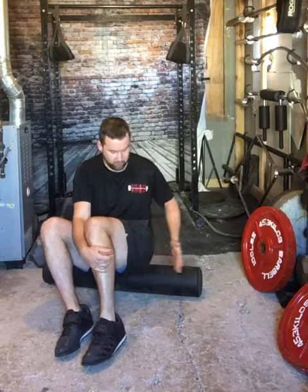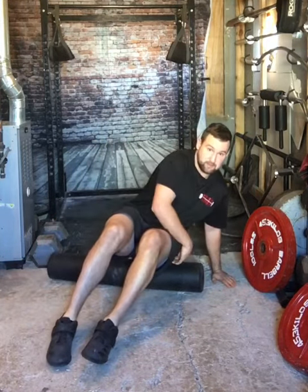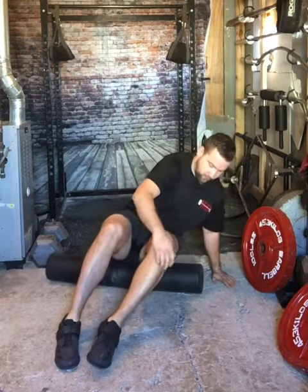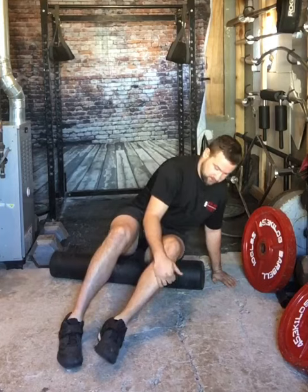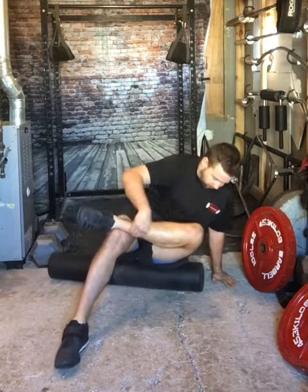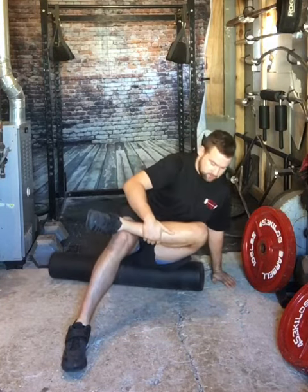So now we're going to target the left side. We're going to lean and put all the pressure on that glute, then roll back and forth. To get this a little deeper in there, we're going to cross the leg over and then roll back and forth — that kind of digs down a little bit deeper on that side.